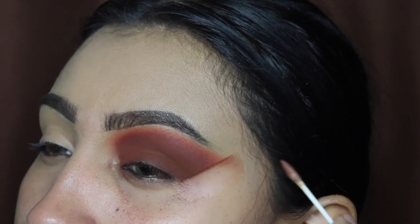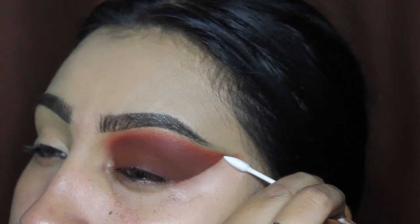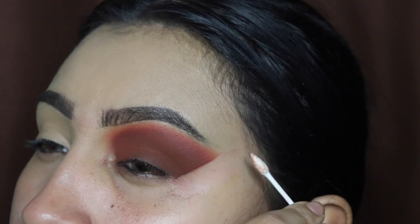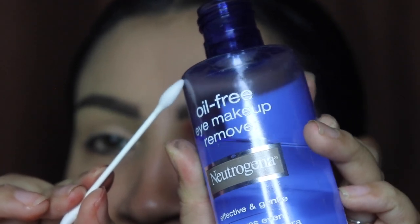These Q-tips I saw them on my website — the link is down in the description if you guys want to purchase them, but if you're on TikTok the link is in my bio. This is what the Q-tip looks like, and this is the eye makeup remover from Neutrogena that I love to use for my cut creases.